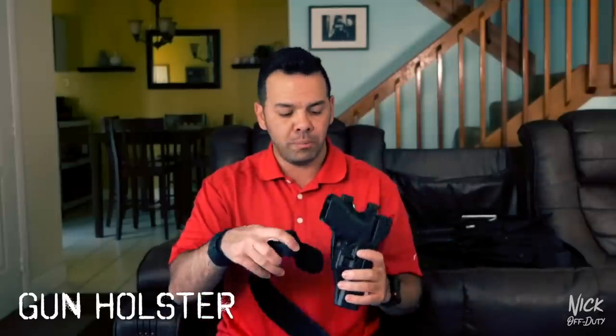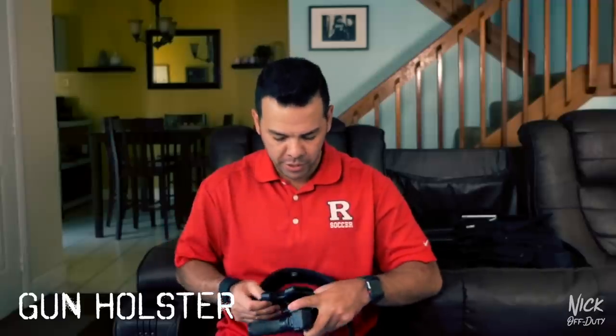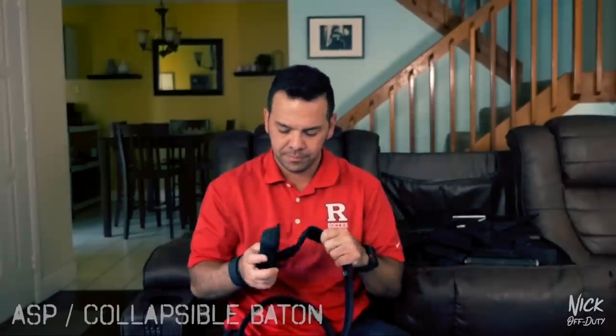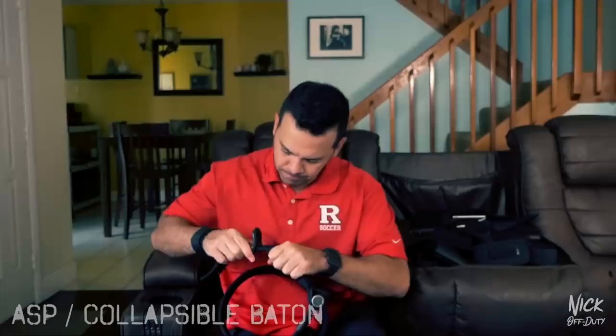I like to start out with my gun, just so I know where to put everything else, because pretty much everything you put on your belt is going to be in accordance to where your gun is — it's one of the most important items on your belt besides your radio. On my duty belt at work I try to keep everything clear of my gun side; the only other thing I carry on my gun side is my ASP. This side of the duty belt is done.